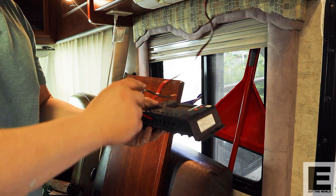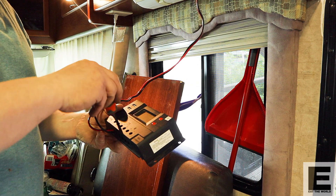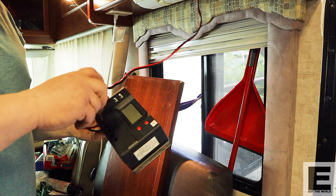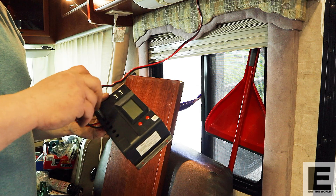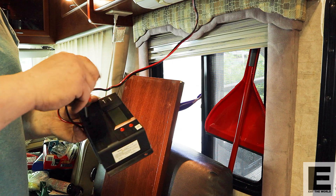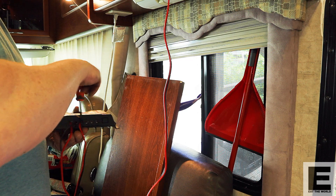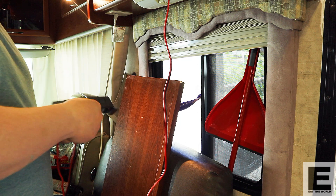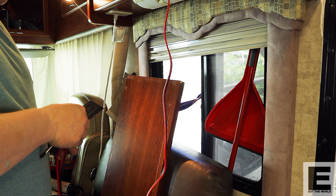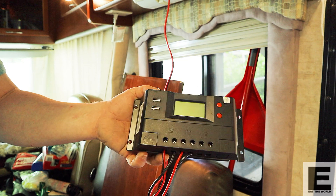I fed my wires down through the cabinet. This is my charge controller that came with the solar panel — it's not the best apparently, but it'll do the job for what I need. The cables go into the bottom of it, into the marked positions on the charge controller, and then I tighten those screws in. Then I grab the output cable that goes to the battery — I'm using alligator clips — so it's just a cable running to two alligator clips which attach to the battery. The battery compartment is just under my stairs. That's what the finished product looks like.